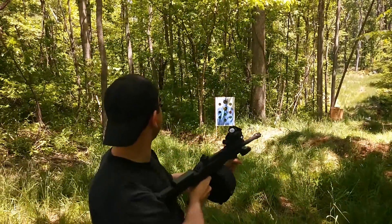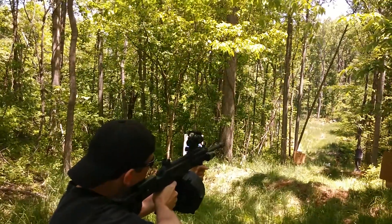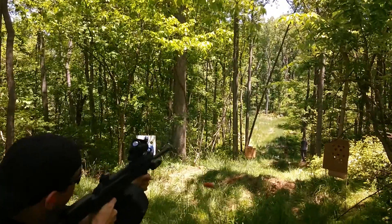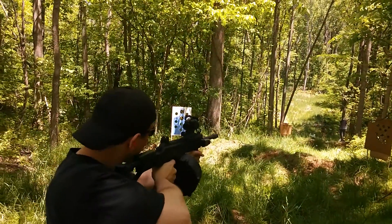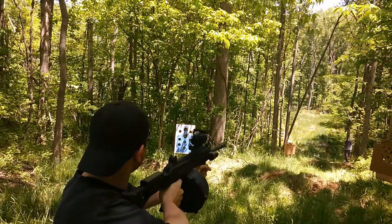Hold on, loading. Ready. Pull. And sending. Ready. Pull.